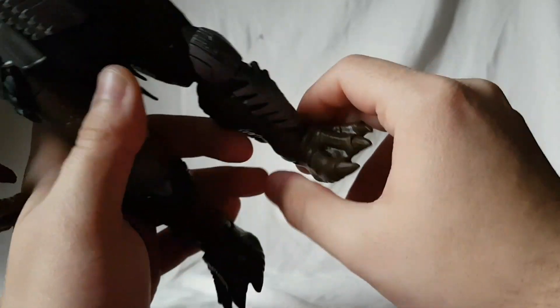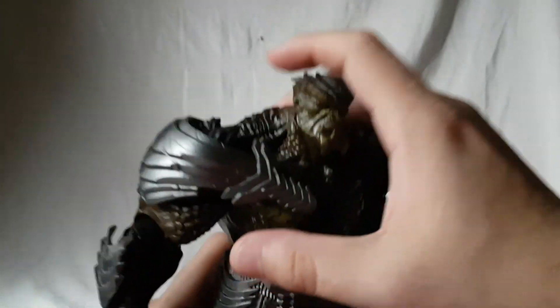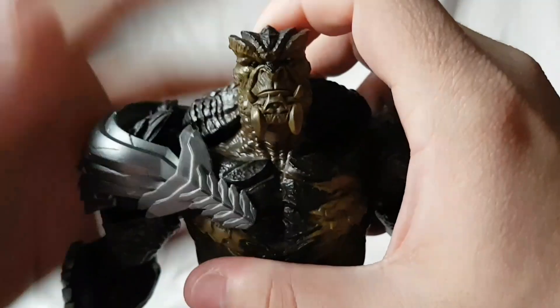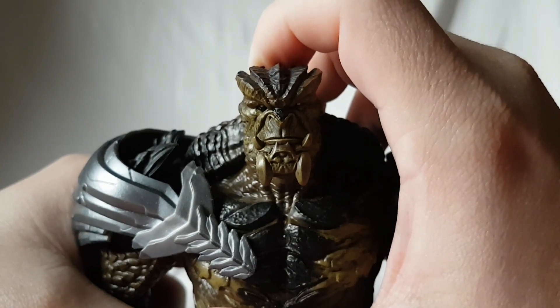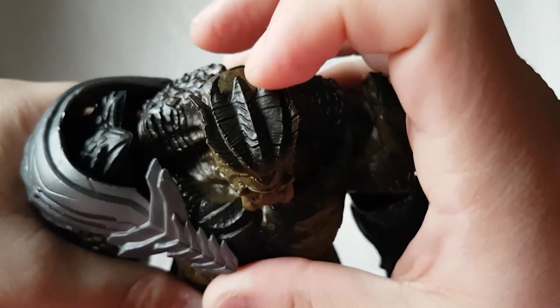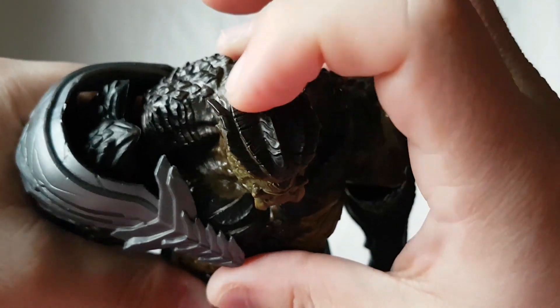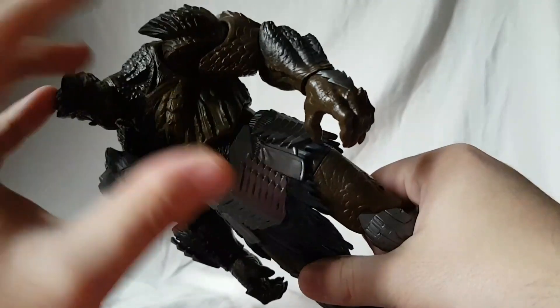The feet are pretty decent — not really any issues with the feet, though I do think they're a little bit small; that would maybe be my one complaint. But the face sculpt is perfect — you can see the little yellow eyes. On the top of the head you see all the red ridges. Just everywhere, really nice detail on this figure.